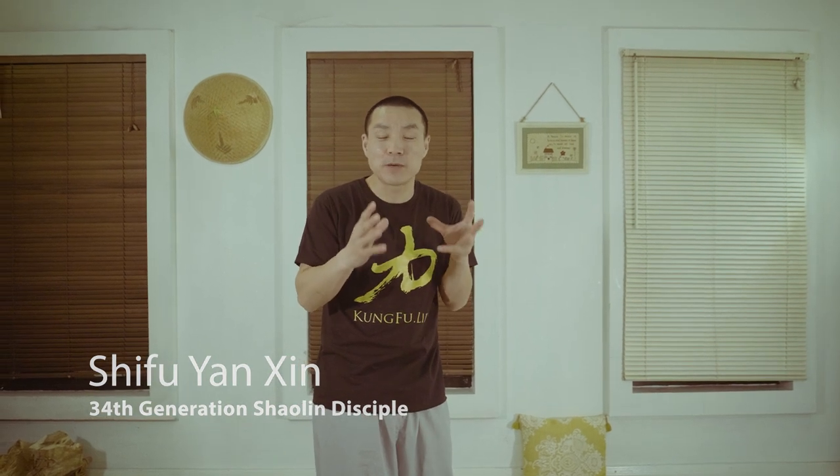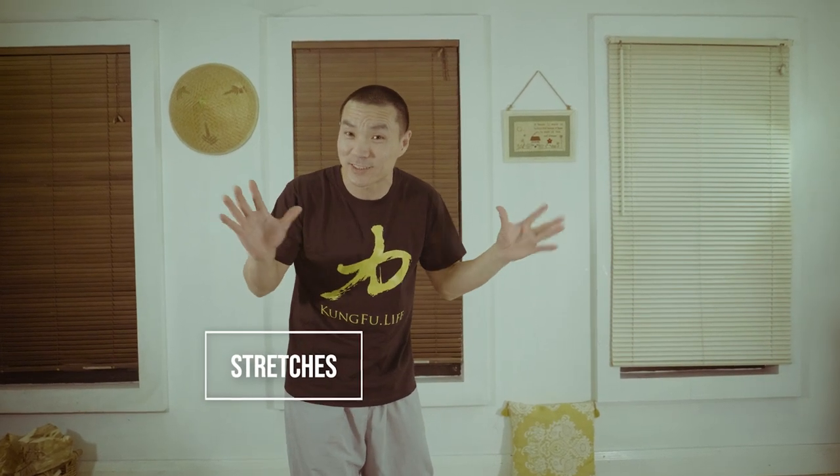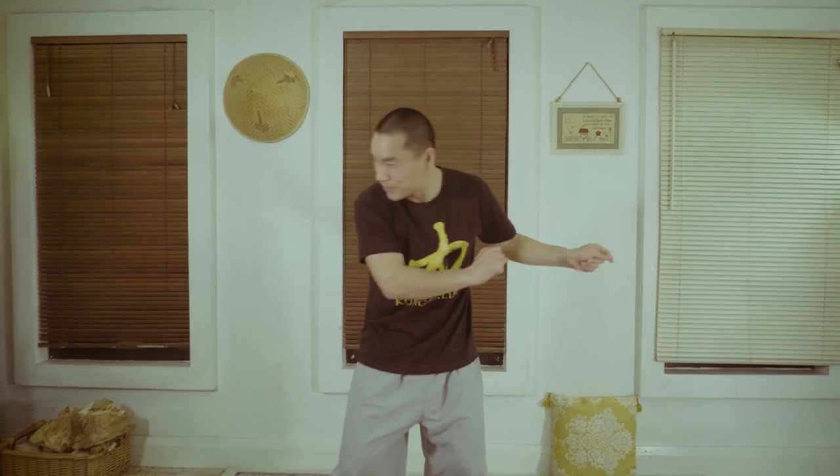Hello everyone, welcome to Kungfu.live YouTube channel. I'm Sifu Yanxin. Today I'm going to share some exercises that before you go to bed that help you relax the muscles, release your thoughts, get the best sleep. We're going to use the Shaolin Kung Fu movement, Qigong breath technique, meditation and some stretching to let our body cool down. This is good after you brush your teeth, everything is already done — kind of like after training, you can straight away go to bed.